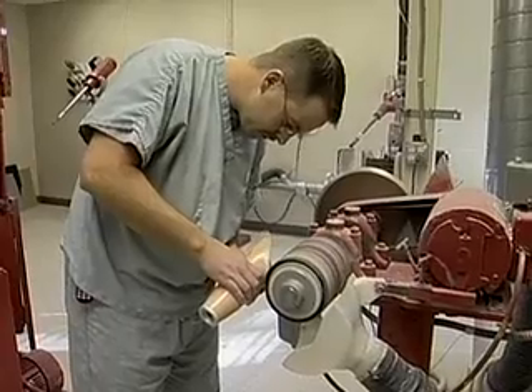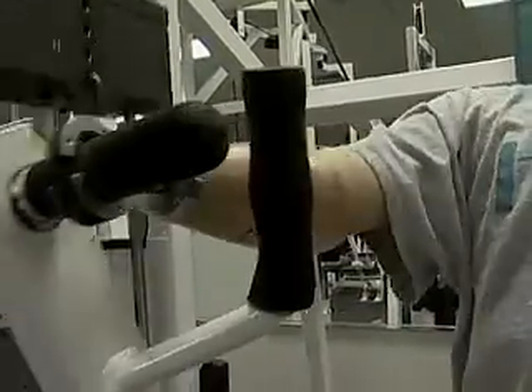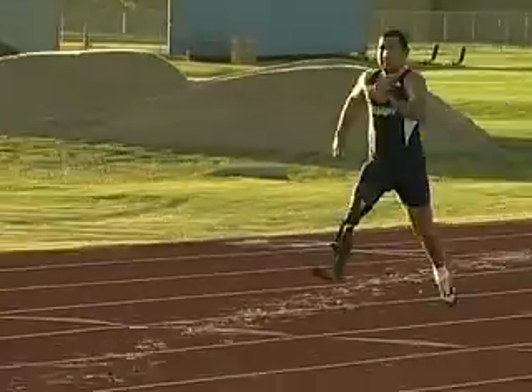Appliance technicians are medical mechanics. The appliances they build help people achieve physical function and form, as well as independence and productivity.